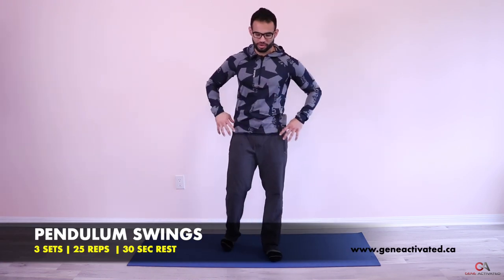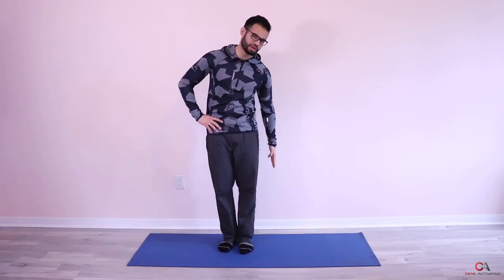Today we're starting with something new called pendulum swings. We're going to do three sets of 25. Keep your hands on your sides, imagine an imaginary line between your legs, and hop back and forth over it, keeping your feet together.